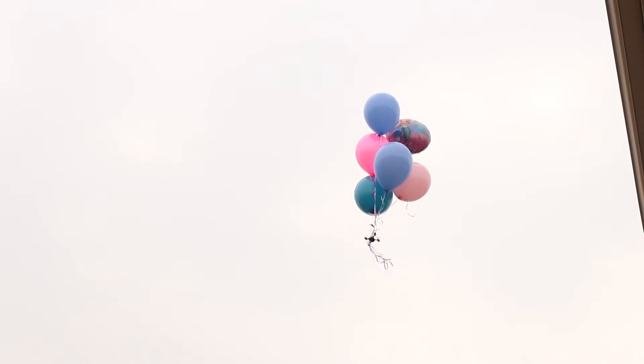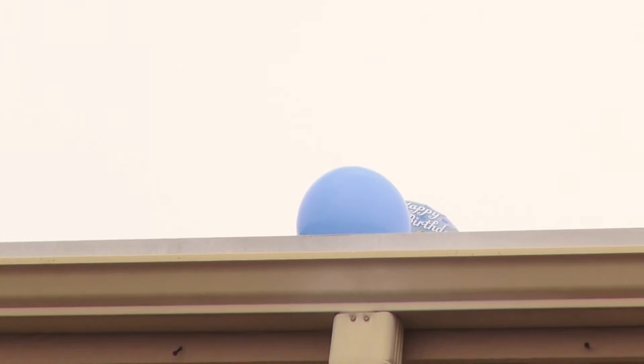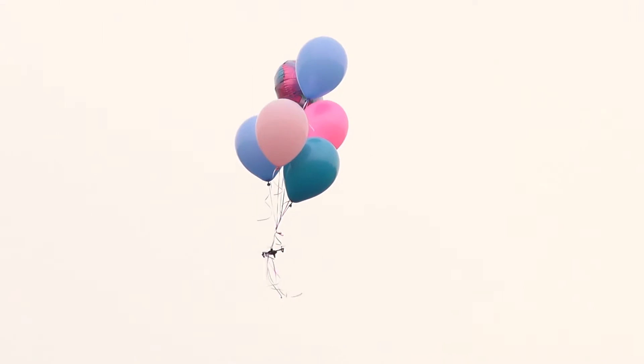Uh-oh, uh-oh, uh-oh! Oh, dang it — it's heading for the power lines! I'll go to the front. There she goes. Oh, look at that. Good work. Okay, now it's going.